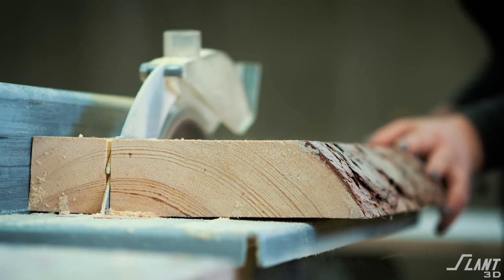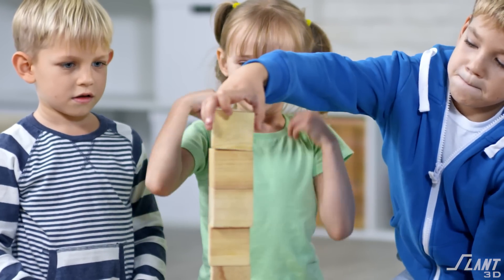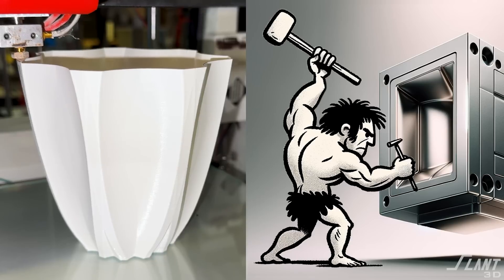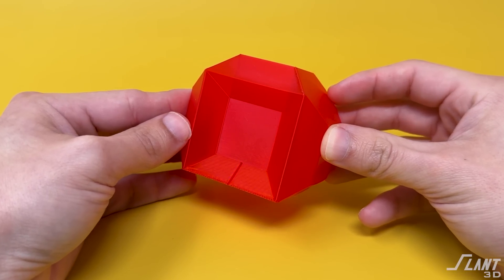Kids building blocks are pretty much done, right? You cut a piece of wood into a square and that's it. There's not much more that you can add to that. But as technologies evolve and we move past cavemen beating rocks together, maybe it is time to revisit the kids building block. So let's talk about how you design a kids building block with 3D printing.